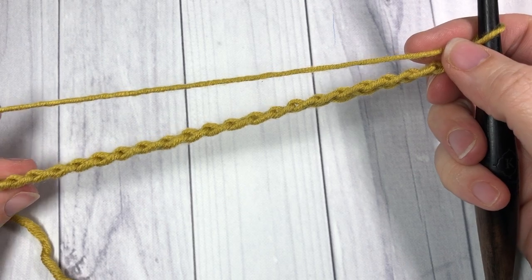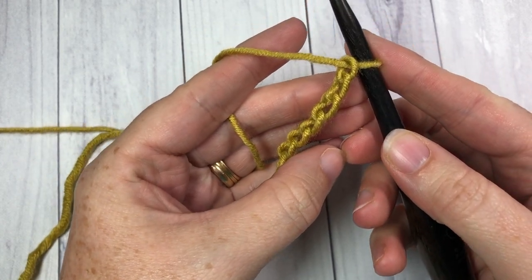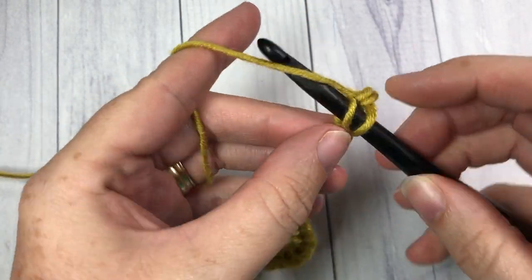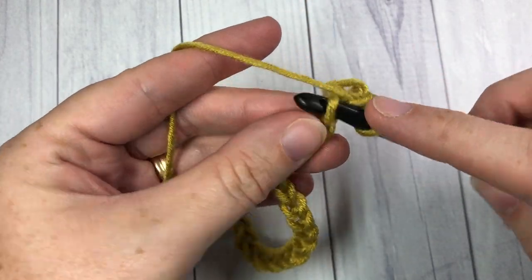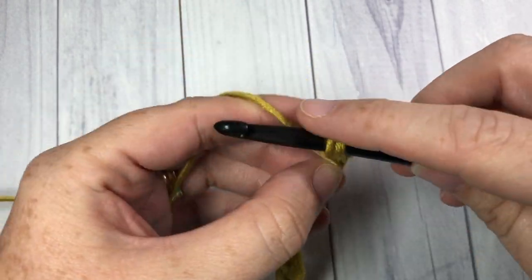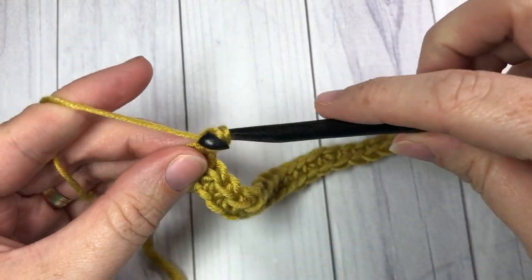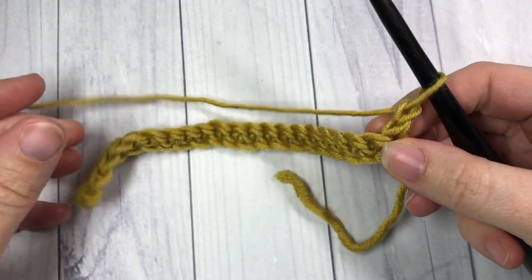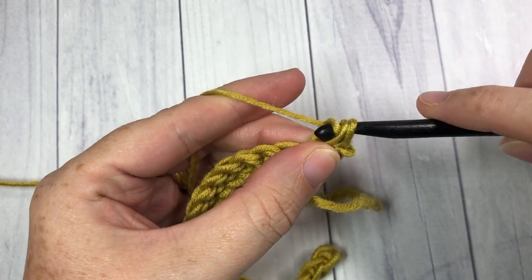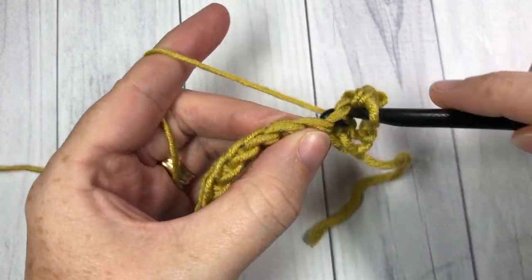Once you have your desired number of stitches, begin by working a single crochet into the second chain from your hook, and then a single crochet into each chain all the way across. At the end of your row, chain one and turn your work. For row two, single crochet into that first stitch — your chain one does not count as a stitch — and into each stitch all the way across.